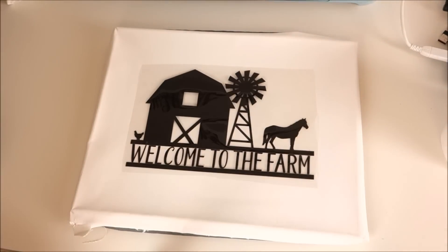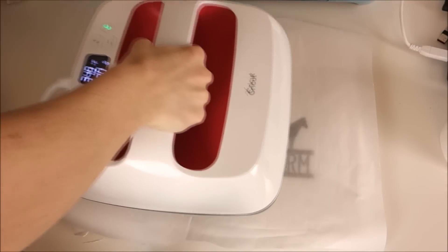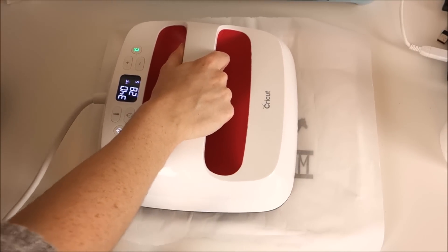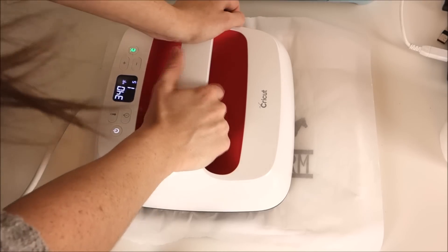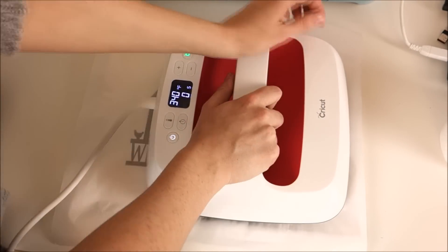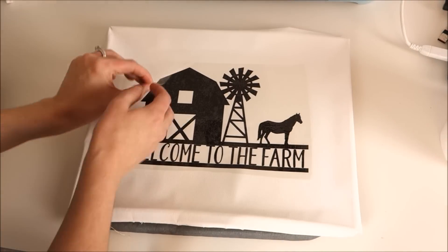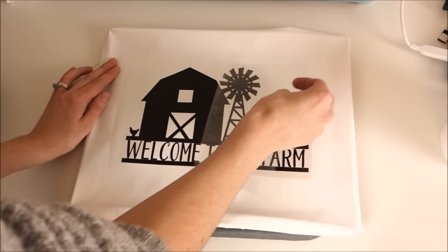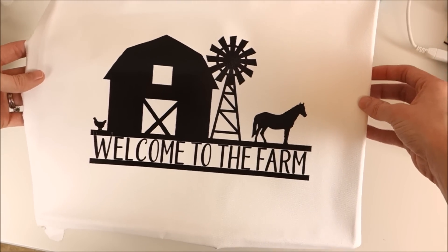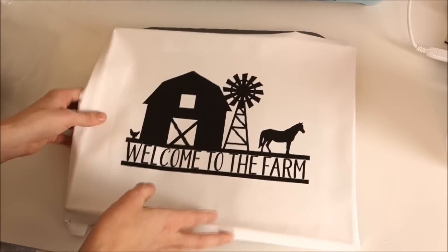This design is a little too big for my EasyPress, so I set my parchment paper down and start on one side — the parchment paper helps protect the canvas. Then I switch over and do the other side; it will overlap a little, but that's okay. Then I peel off the carrier sheet, which is another favorite thing of mine to do. I love using iron-on vinyl for these canvas projects because it is a permanent hold and it just looks so nice.